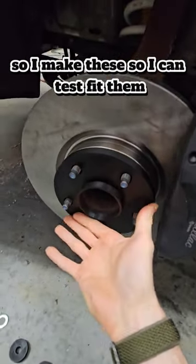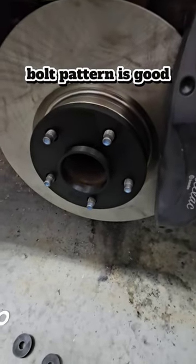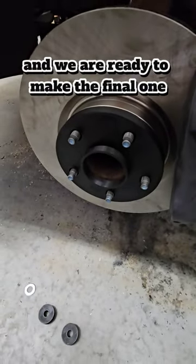So I make these so I can test fit them, make sure everything is right, bolt pattern is good, and we are ready to make the final one.